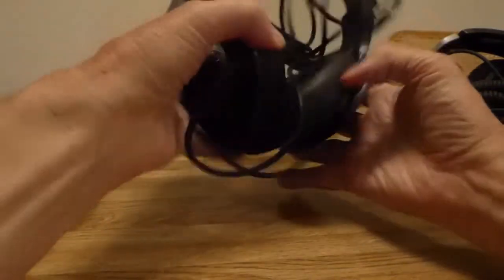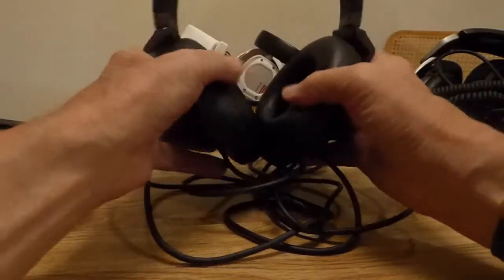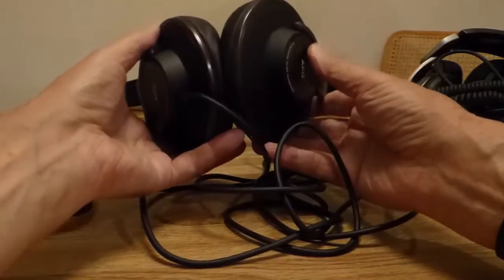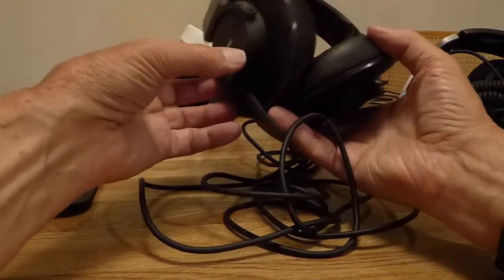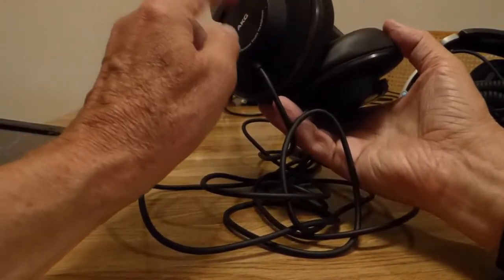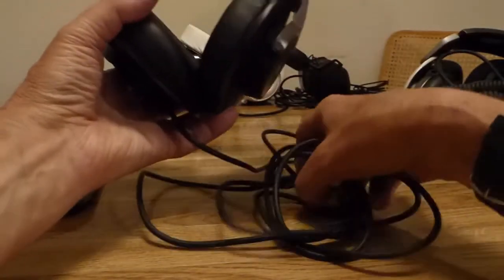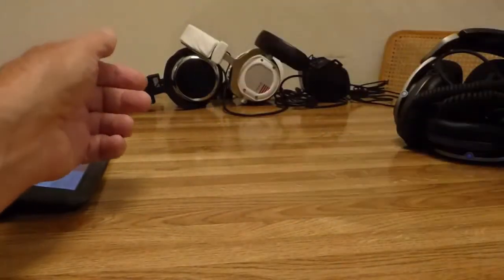Here's the new AKG K553, got this off Massdrop for $120. It has a nice fit, goes around the ear, very comfortable. Sound is kind of like the Philips — a little bit uneven on the high end but a good high end, very hi-fi. It's a little weak on the low bass, so a little bass boost does wonders and makes it sound pretty good for the price. A pretty good deal.